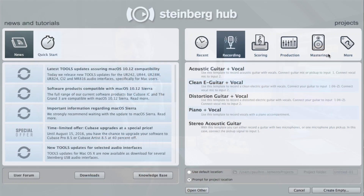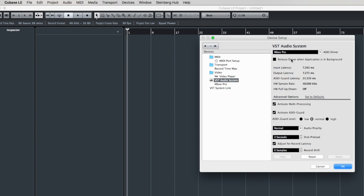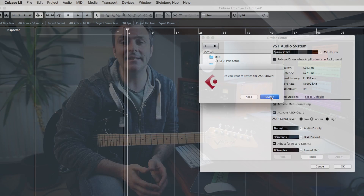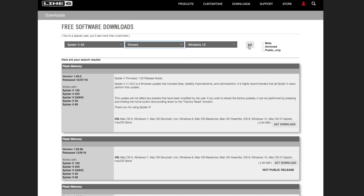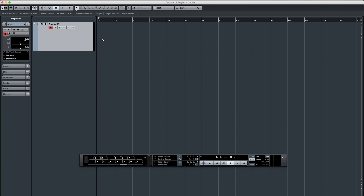When Cubase is installed, just choose the kind of session that you would like — I'm going to use an empty session. If I then go to Device Setup, I can select the Spyder as the audio device. If you're on a Windows machine, you'll need to download the Spyder 5 ASIO driver, so just head over to the download page at line6.com. Now if I create a stereo audio track, I can record my guitar parts direct to Cubase. Press Record and we're off.